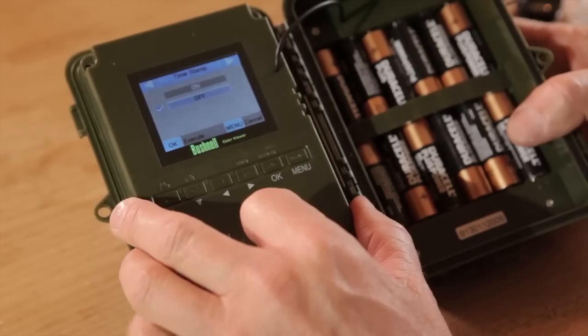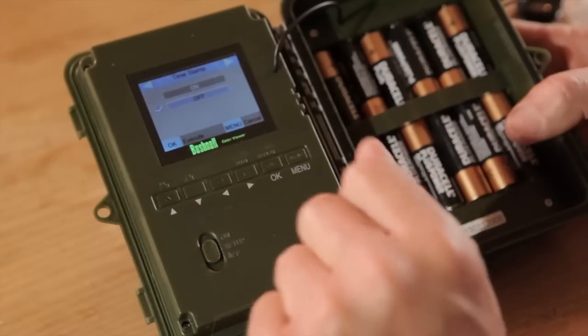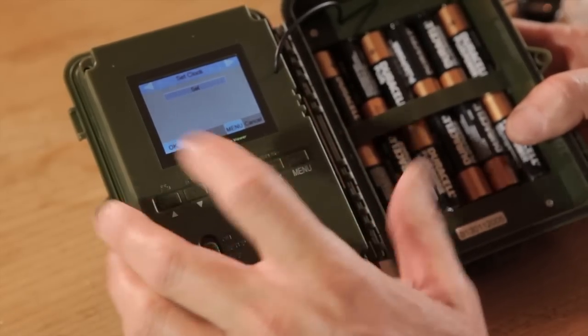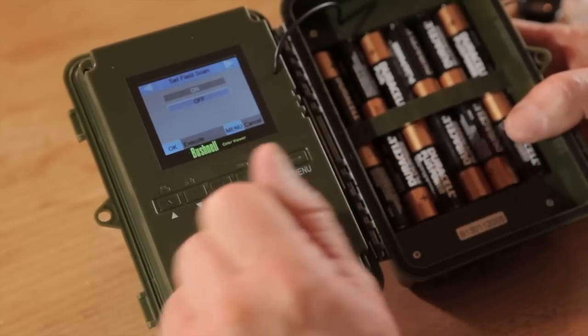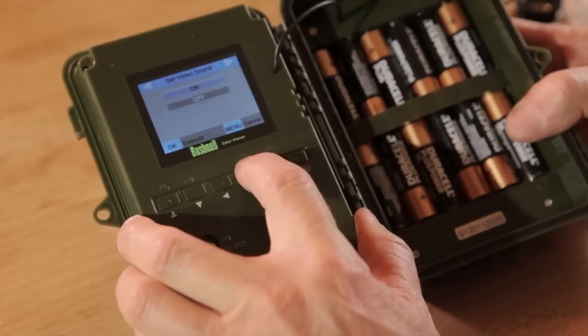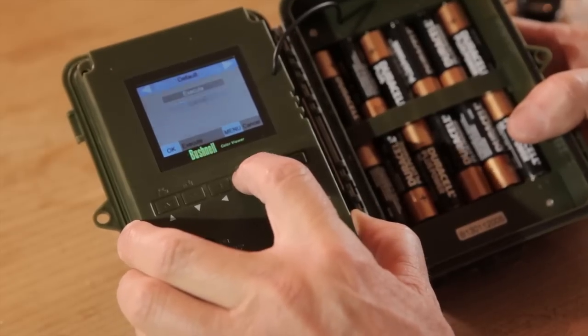Timestamp is whether you see the time and date physically stamped onto the picture or video — useful if you want to monitor animal activity for studies, not so good for aesthetics, so I leave it off most of the time for videos. Then set the clock, and set the field scan — this is effectively a time-lapse, taking a photograph every minute, every 10 minutes, or every hour, which is great for spotting deer or foxes in the background that might not trigger the passive infrared. Set video sound — I always have sound on. And default resets everything back to factory settings.